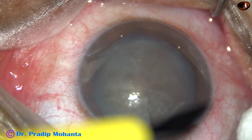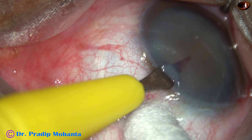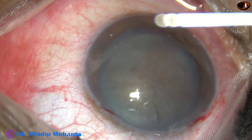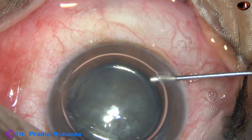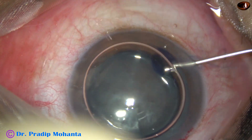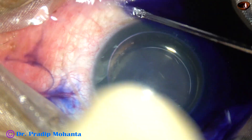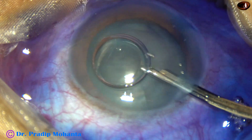By this time, the main incision has been made, and two side ports on either side of the main incision are also made. Now the anterior capsule is stained with trypan blue dye. The dye is applied over the anterior capsule underneath an air bubble, and then the dye is washed out with BSS.